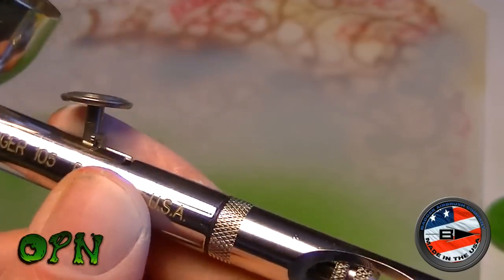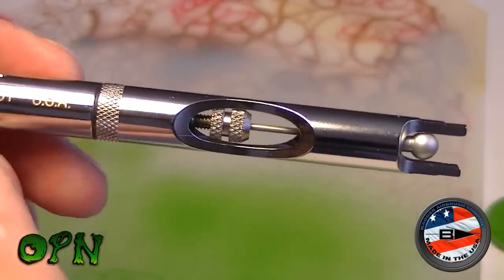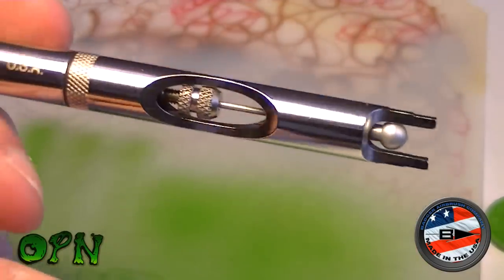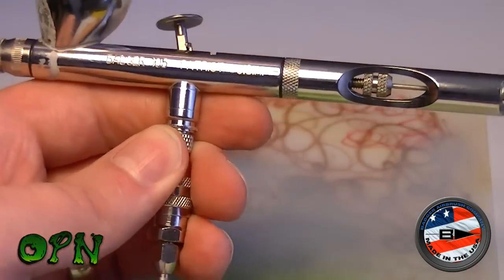If you want to take the tip off, it's so simple - as you've seen at the start of the video. Taking the needle out is simple too - again, it's thick, it's not going to bend easily. So my review on the Patriot 105: it's a winner, guys. It really is.